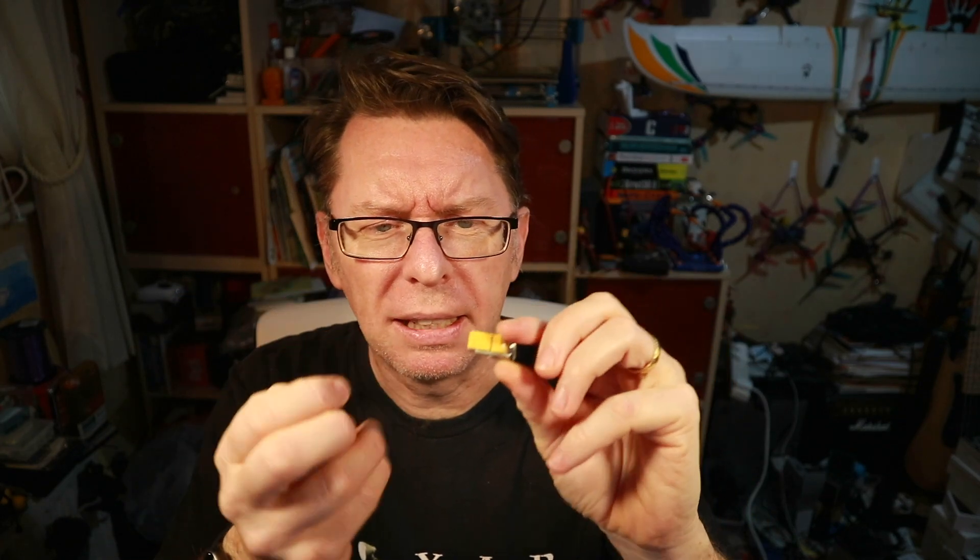In the bag you get the little ViFly thank you card, you get some useful instructions which are definitely worth reading, and then you get two of these little things — you can probably just about see the idea of these.